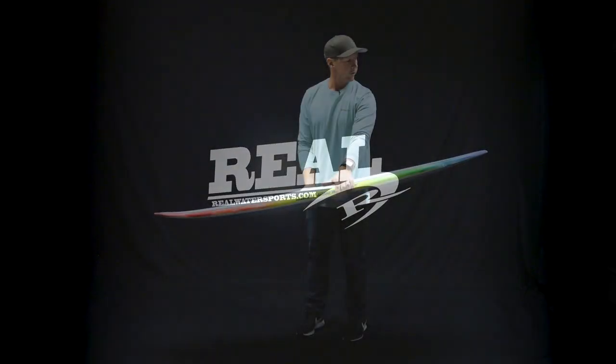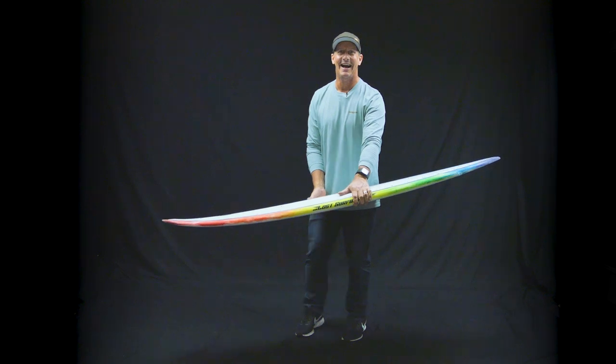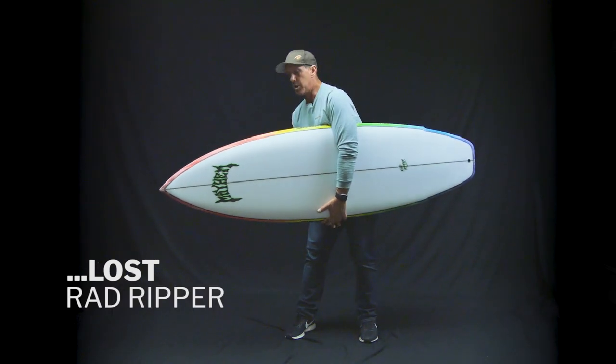This is my winter wetsuit. Welcome to The Real Board Loft. I'm Tripp Foreman, and this is the Lost Rad Ripper.